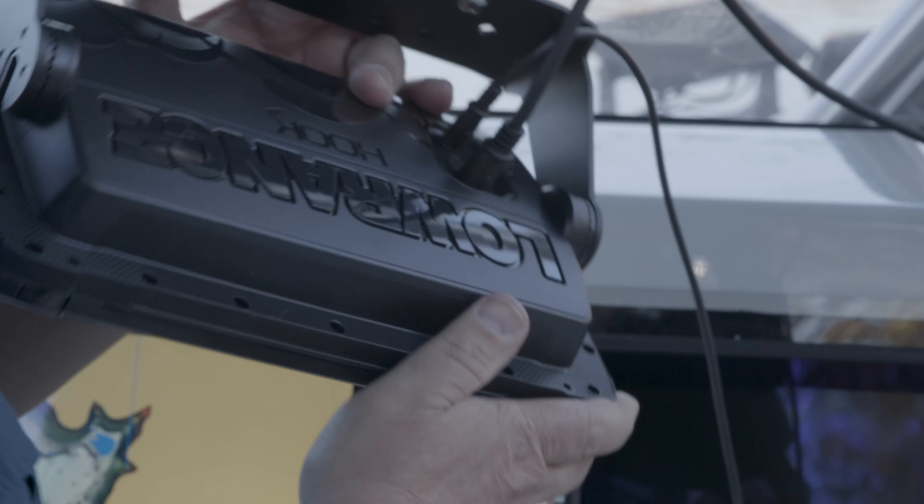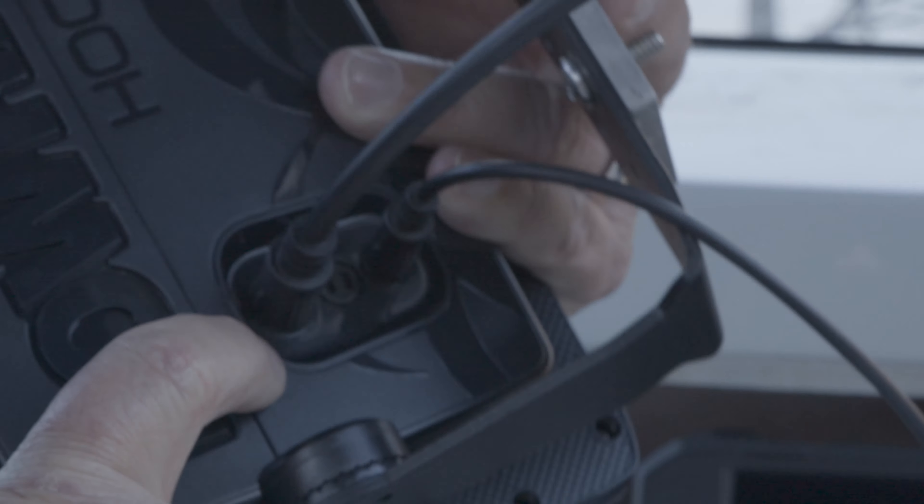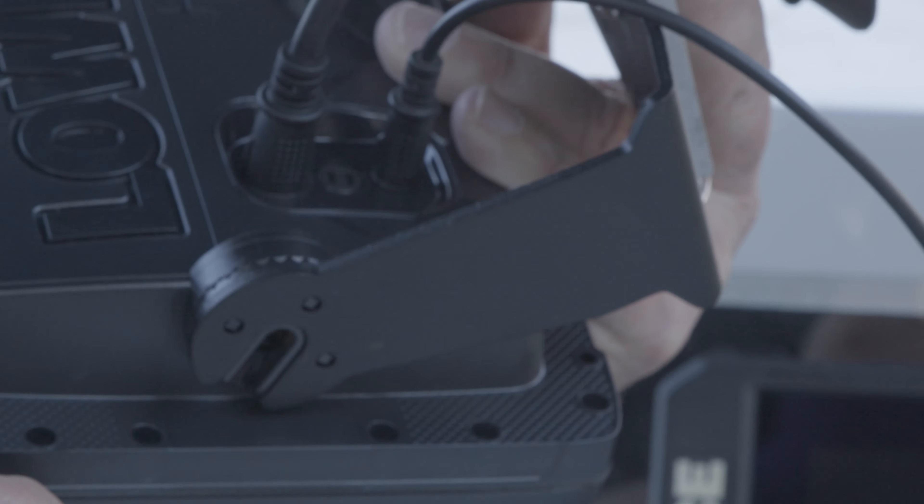So let me put it in here. Now that I've got it pushed in, as you can see, that line is almost all the way down in there, and you can't see any of those O-rings on the outside.